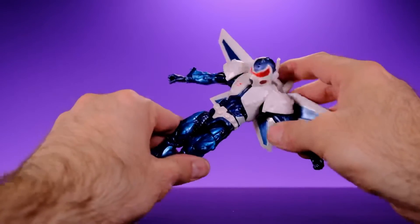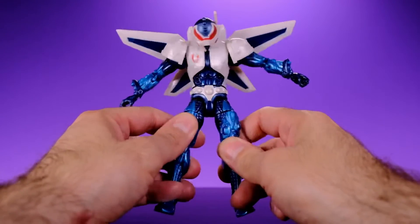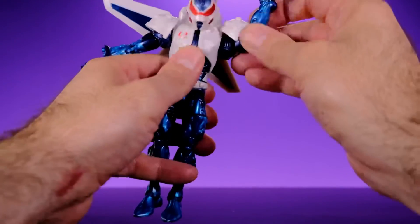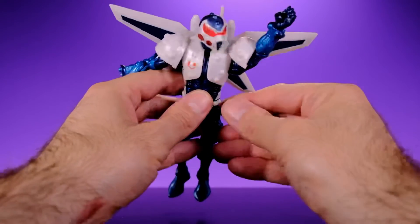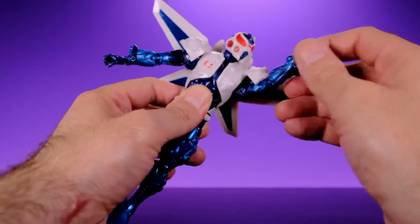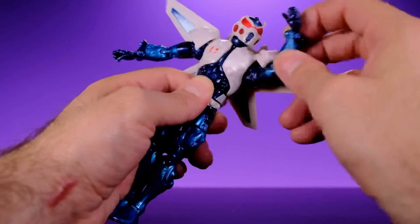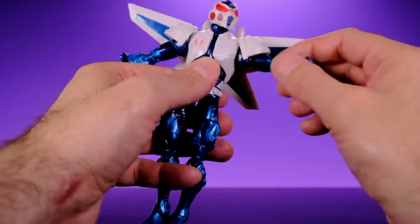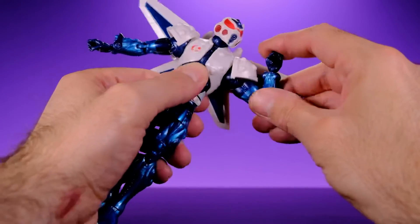The ab crunch is a bit weak — it only crunches forward to about there, which isn't the best. He does have a waist swivel. For the arms, he has ball-jointed shoulders — the shoulder pads do move out of the way somewhat, but they're large enough that raising the arm just looks a bit awkward. Even though it technically allows movement, it's still kind of a hindrance because nothing looks natural. He does come out to the side and then has upper bicep swivel and double-jointed elbows.